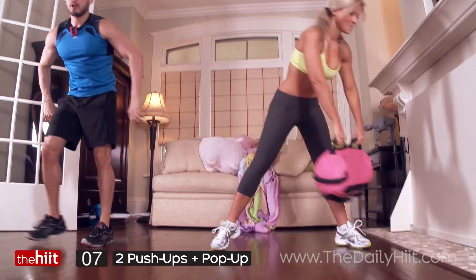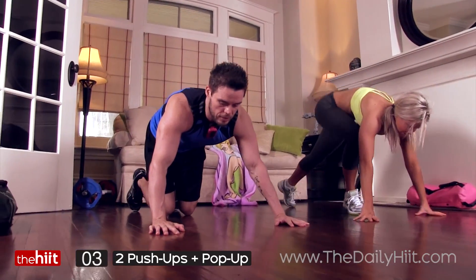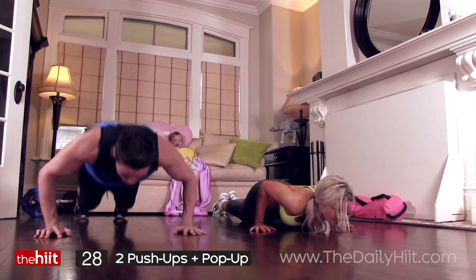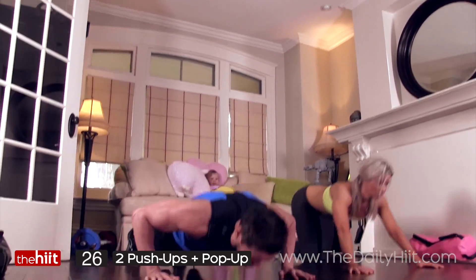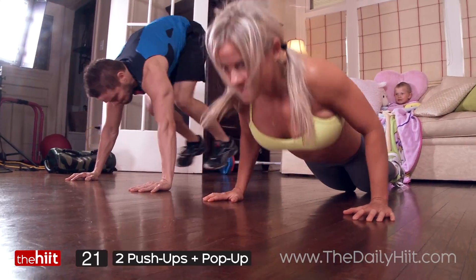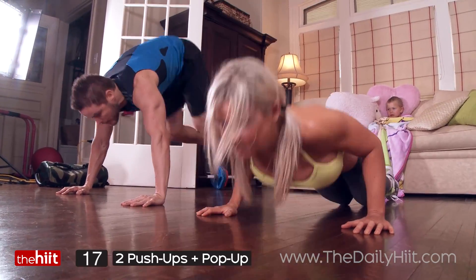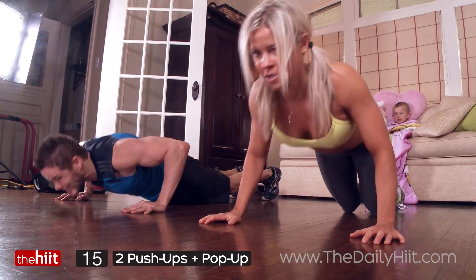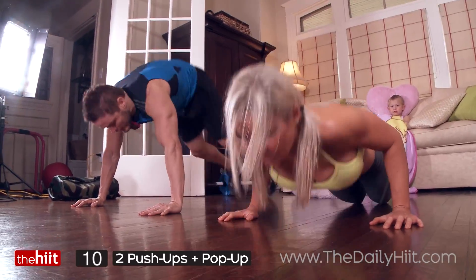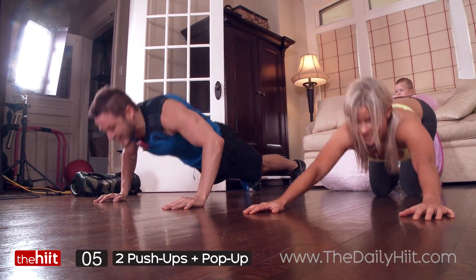Alright, two push-ups. I'm popping up, Candice is going to do the modified version — two push-ups, hop up, really drive the legs up, quick. If you're doing them on your knees, that's okay, just get it done. Double push-up, stretch back, hold abs tight.